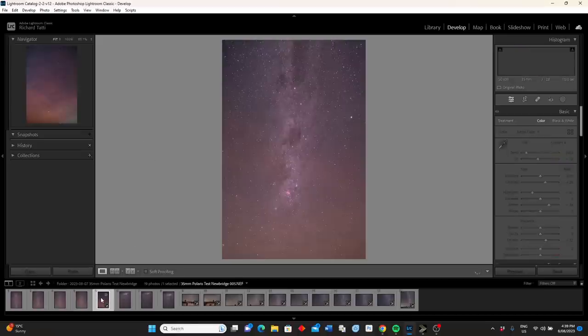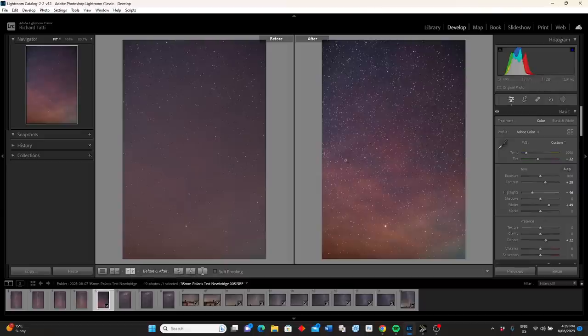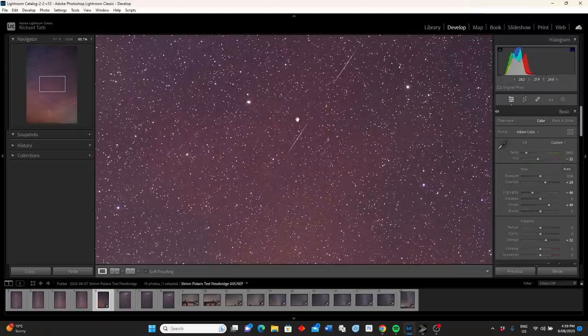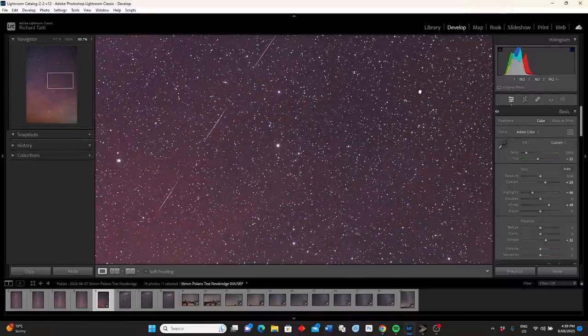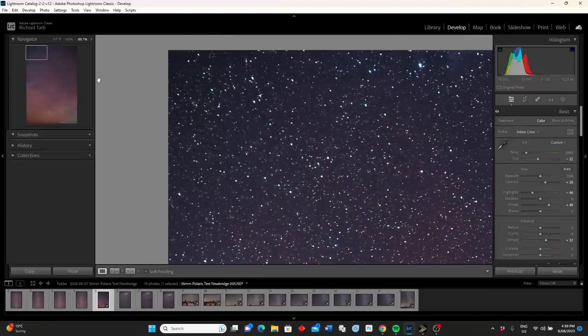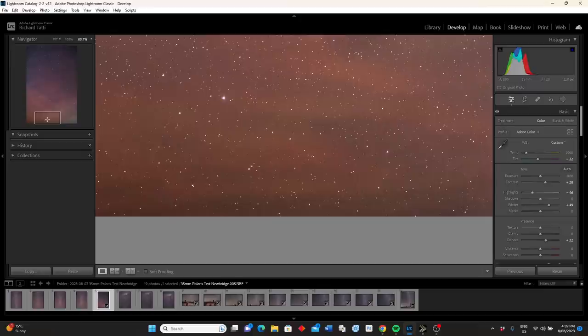So I decided to point it towards the North, which gives more star movement. This is a two minute shutter speed, 35mm, ISO 800, f2.8 — just a little bit of editing. You can see the difference between the original and the edited one — not too much difference, some beautiful airglow in the sky this night. Zooming in, remember this is a two minute shutter speed — it looks like a satellite trail right through the middle — but the stars look pretty good. Not too bad at two minutes.